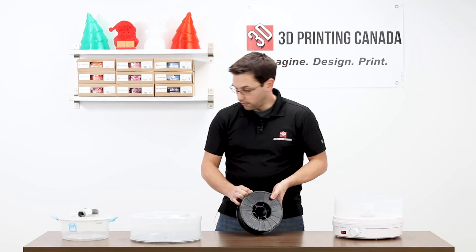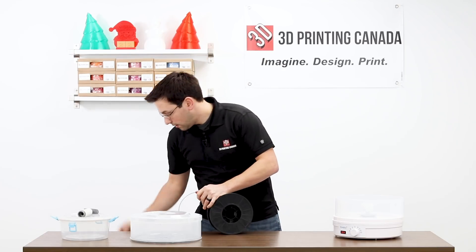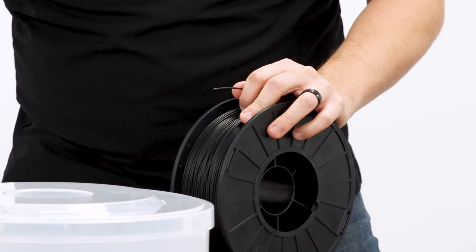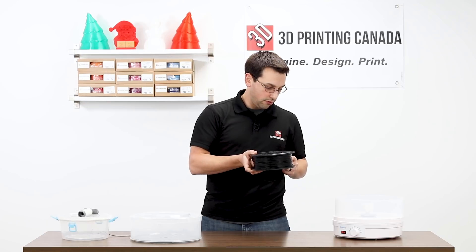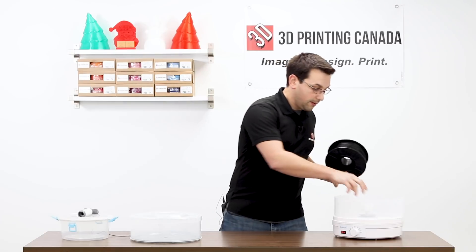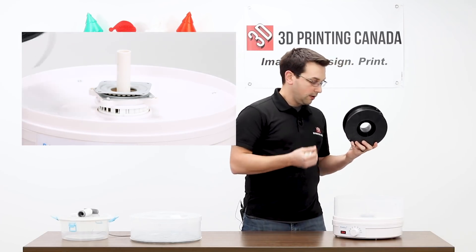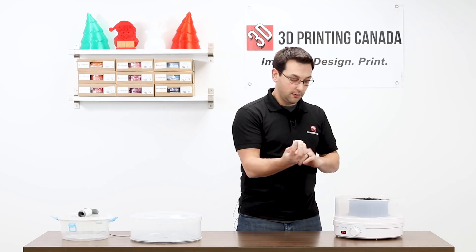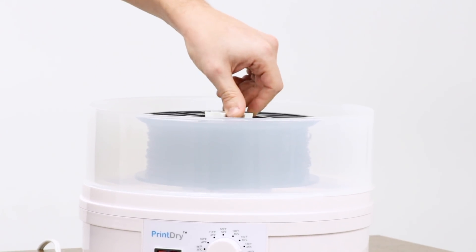Before I throw this in there, I'm going to take a snip of material off the end here so that I have a good sample of wet filament. Then we'll throw the rest in there and dry it up. In the PrintDry, there are these two little ball bearing rollers — you just lay the spool on top, and then there's a little spacer that goes in the top to keep it centered. It spins quite freely.